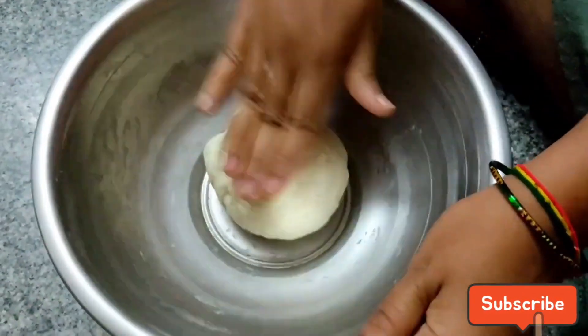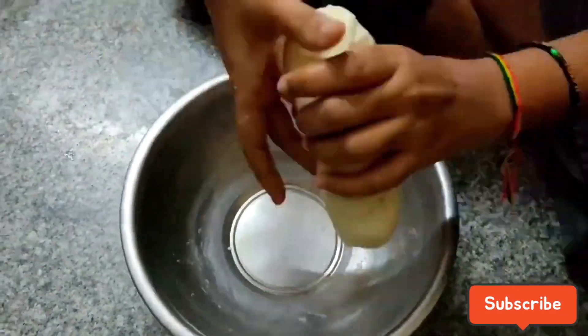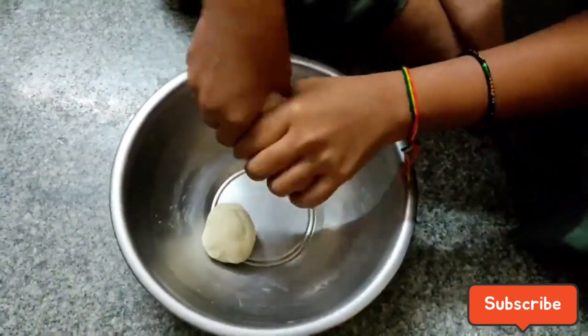The pot will be quarters for 10-15 minutes.